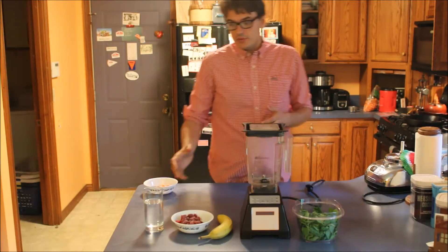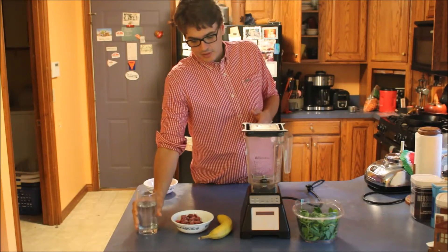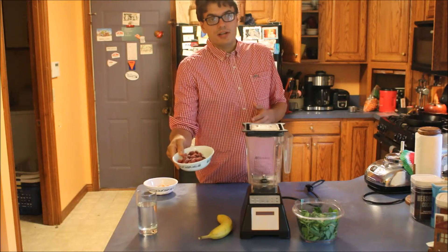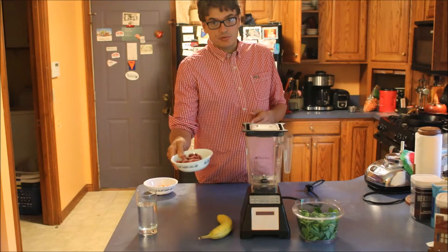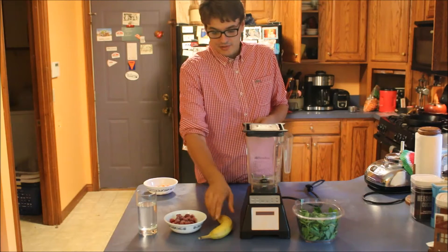So that would start with about a cup and a quarter of water. One cup of frozen fruit. In this case I'm using raspberries. I'm quite partial to strawberries. Blueberries also work well. I haven't tried much beyond that.